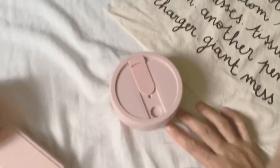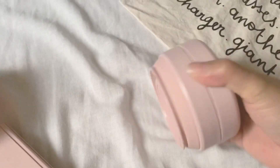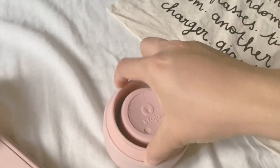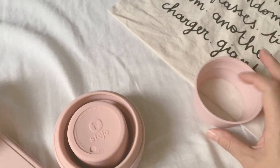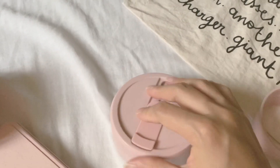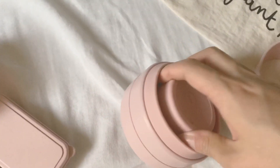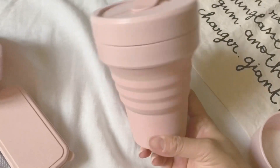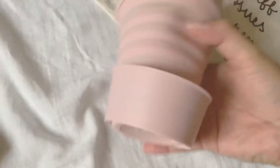And this is my new Stojo cup. I've used it for a week already and I've been loving it. The brand is Stojo. What you do is take out this sleeve — to protect your hands when it's hot — and then pull it out. There's a bit of air resistance when you pull it, but just pull it like so and it will collapse. Then you put it back like so.